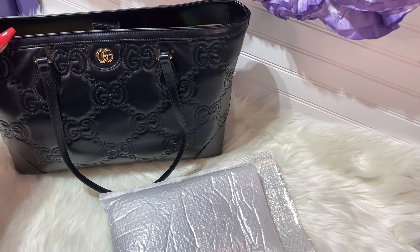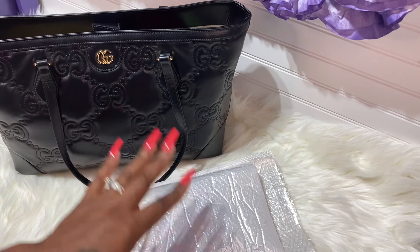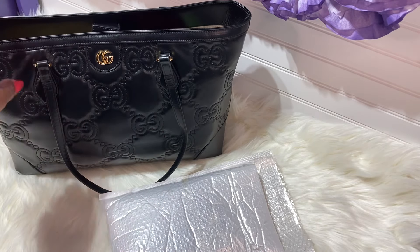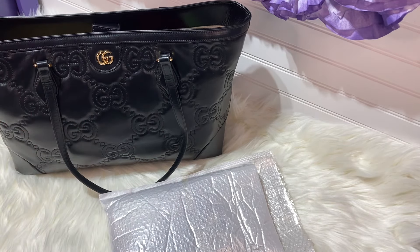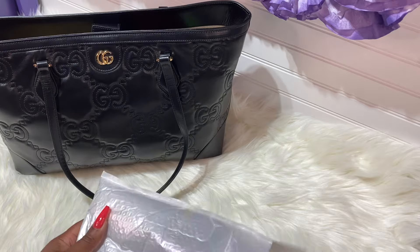I do have my Gucci tote here, and the reason I have this tote is because I'm going to put one of the bag charms on it — my RC bag in the Azure, my Speedies, and maybe my Graceful MM. So let's get right into this video, I'm so excited.